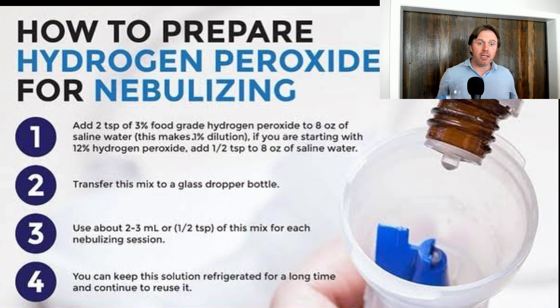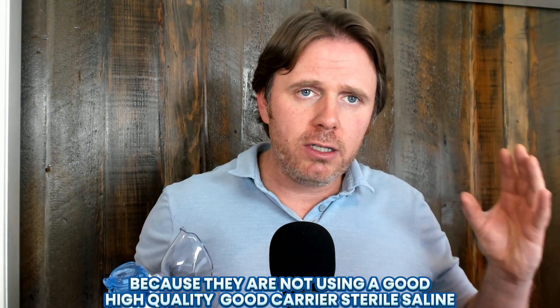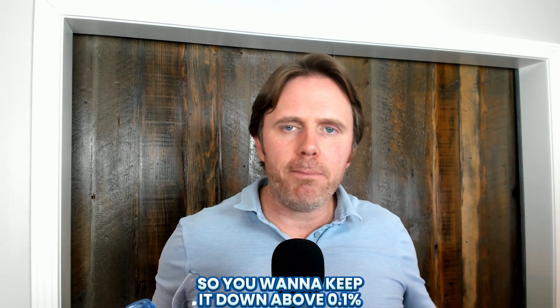Hydrogen peroxide has been used in the saline in nebulizer form or even orally for a long period of time. If we do nebulizer hydrogen peroxide, we want to keep it at 0.1%. Most people who have side effects or problems are because they're not using a good high quality sterile saline, they're not cleaning their nebulizer, or they may be adding too much peroxide — going to 0.2, 0.3, 0.5. If it's spicy and irritating, it's a problem. So keep it down to about 0.1% — that's seven drops of 3% food grade hydrogen peroxide per two blister packs. You don't want the one from the drugstore, as that's going to have stabilizers in it. If you're putting it in your body or in your nose, you want food grade.